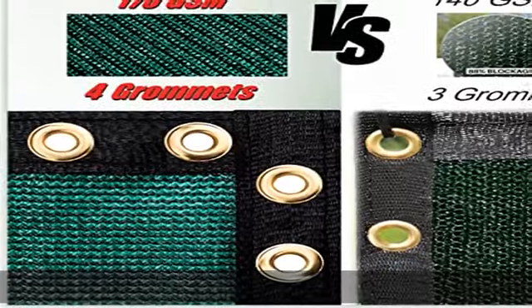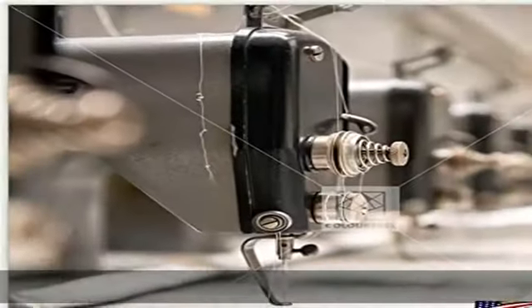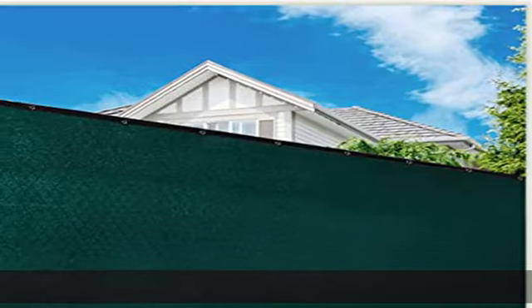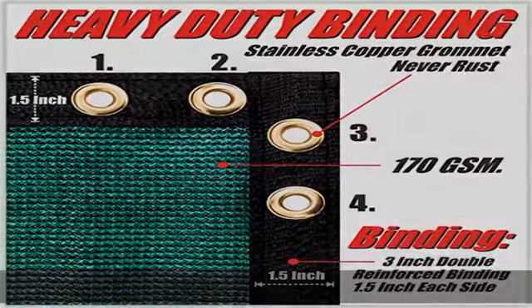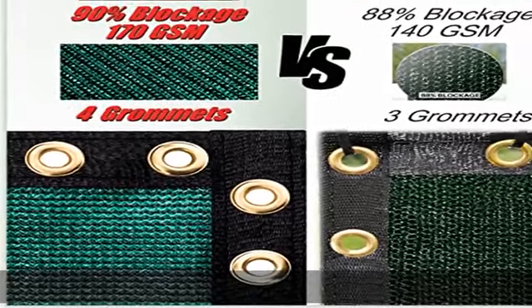Blocks surrounding noise and street view. Stops dogs from barking at neighbors. Comes with extra stainless grommets and reinforced binding. Grommets are made of stainless copper. Each corner has 4 grommets, compared to similar products on the market that only have 1-3 grommets. More grommets are placed evenly along all edges, 12 inches apart vertically and 24 inches horizontally.